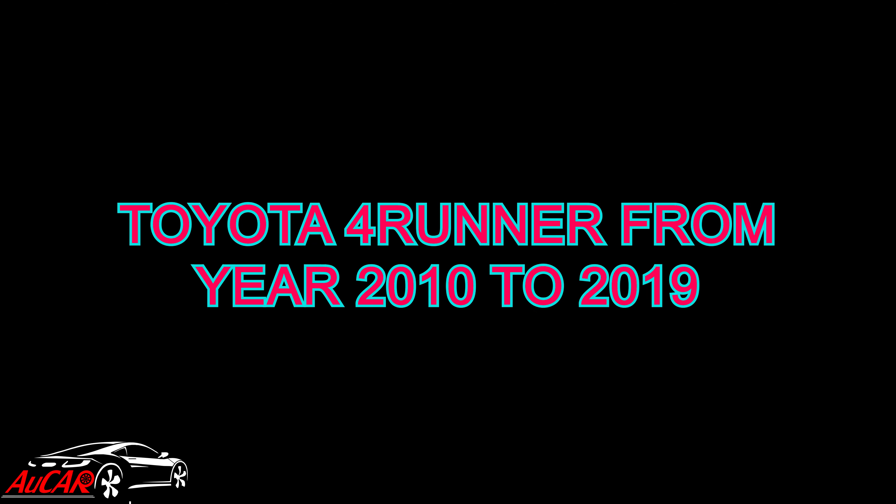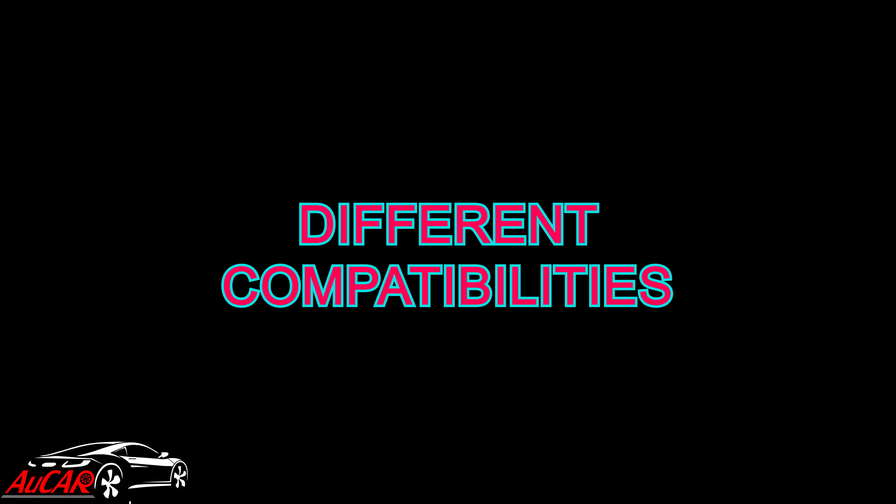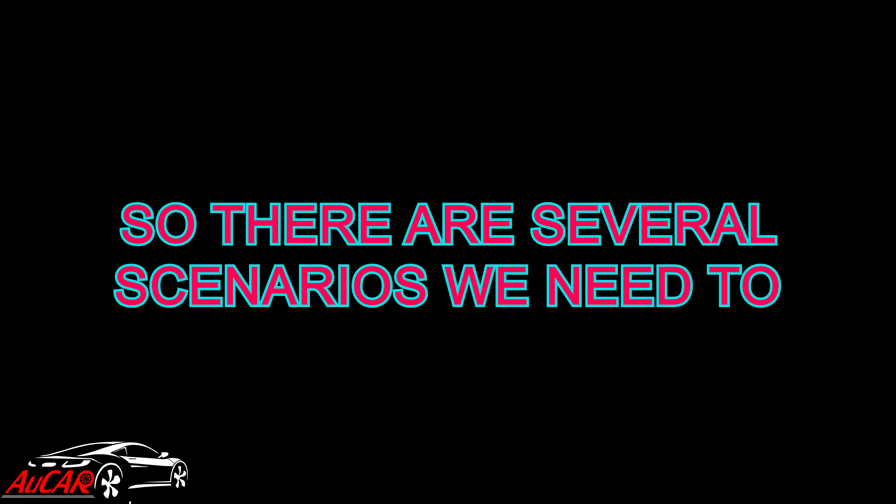This is a wiring diagram for Toyota 4Runner from year 2010 to 2019. We have made the head unit and the power cable compatible for all these years, and also made it compatible with different configurations. There are several scenarios we need to mention.